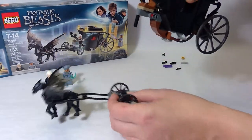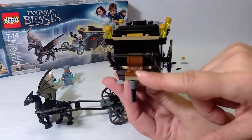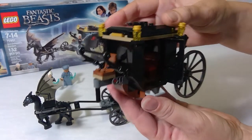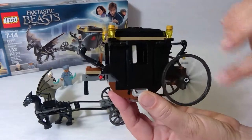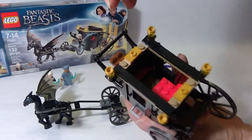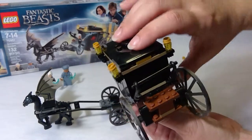The carriage does come off quite easily. We've got your stagecoach driver, doors that open, a nice seat in there, nice big wheels — the wheels are really cool — and lights. The roof does come off quite easily so that you can position your figures inside.